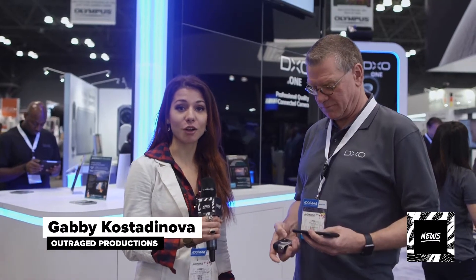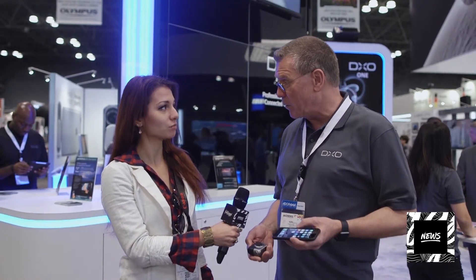We're here with Kurt from DxO and he's going to tell us a little bit about this new product that just came out. It's the first of its kind — what they refer to as a professional quality connected camera.